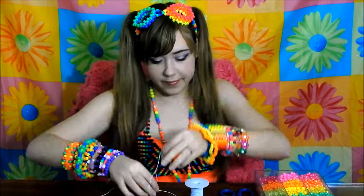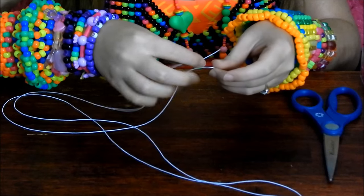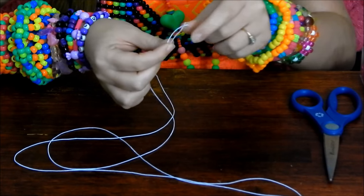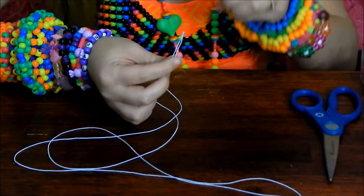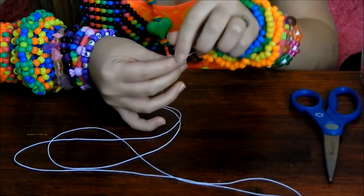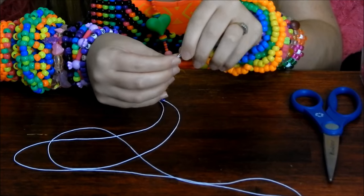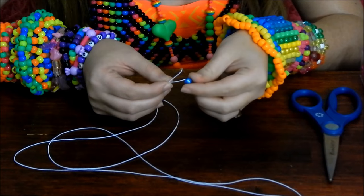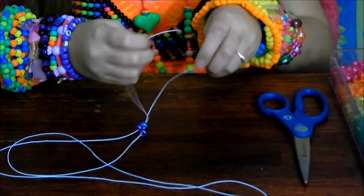Once we have that long piece of super stretchy string, our next step will be to hold the two ends of the string right next to each other and place one bead onto each end — one on that one and one on that one. Then you will put the two ends of the string together and put both of them through the next bead that you place on, so one bead with both strings going inside it.